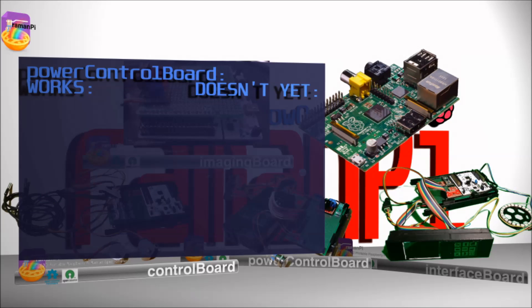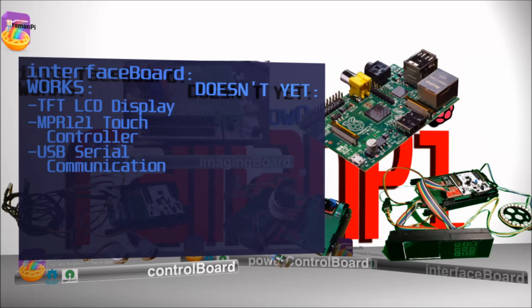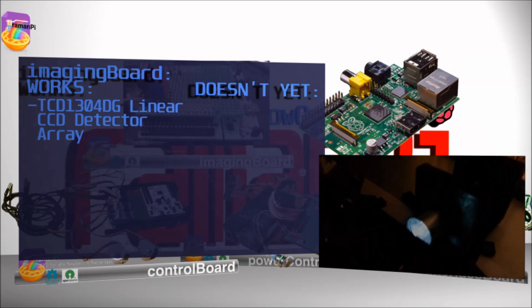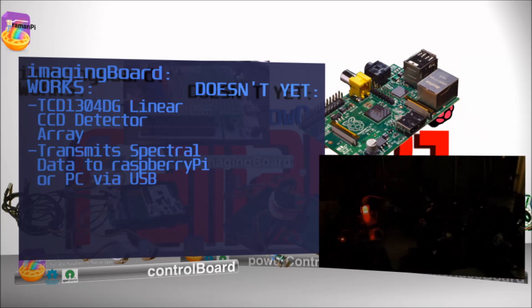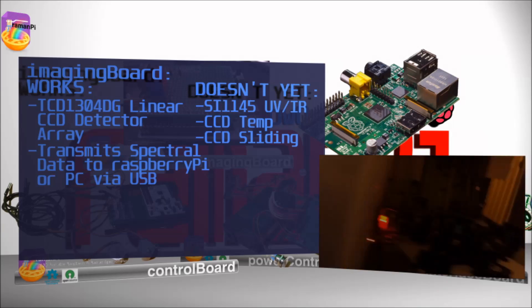The power control board currently performs all of its planned duties, which include taking in power from the Mini-ITX power supply, supplying power to all other boards, housing the L298H bridge and current sensor, and controlling the system power with a stainless steel button. The interface board controls the TFT LCD display and takes input from the touch-sensitive keypad, communicating that data to the Raspberry Pi. It also controls the Arduino Pro Mini that drives the RGB LED ring. The imaging board controls the CCD detector array and obtains spectra, which it sends to the Raspberry Pi or PC via USB. In the future, it will monitor UV index for fluorescence detection, monitor CCD temperature to compensate for noise, and move the CCD tiny fractions of a millimeter side to side to increase resolution.